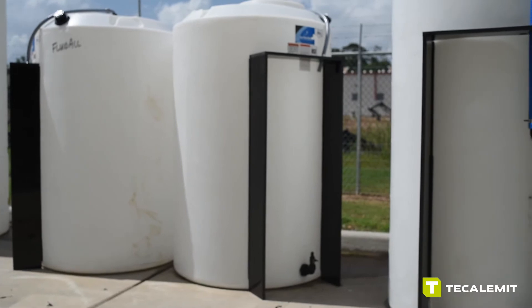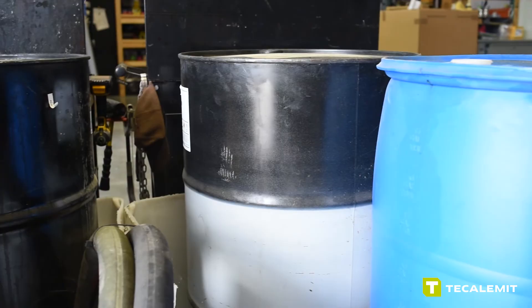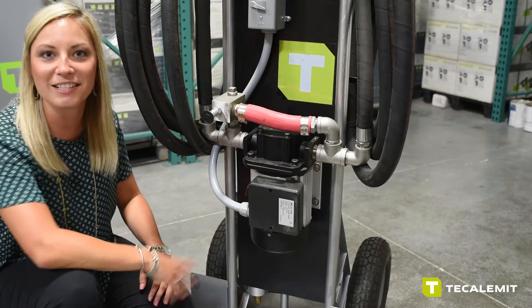Other applications include mini bolt tanks for oil, IBC totes, as well as 55 gallon drums. So that's it on our 110 volt oil pump. Check back with us next time and I'll catch you at the next video.